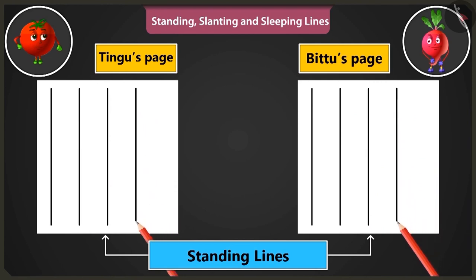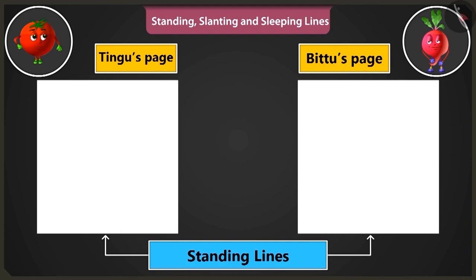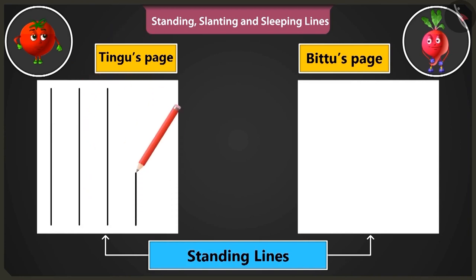By practicing to draw such standing lines, we can make straight lines without even using a scale. Now let us practice drawing standing lines starting from the bottom end of the page and move upwards.